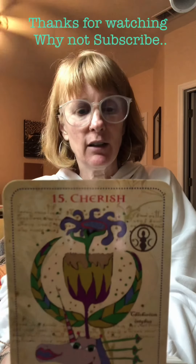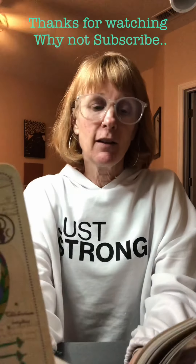On a metaphysical level, chicory brings us unconditional love, relaxation, and a promise of sweet light. That's so cool.